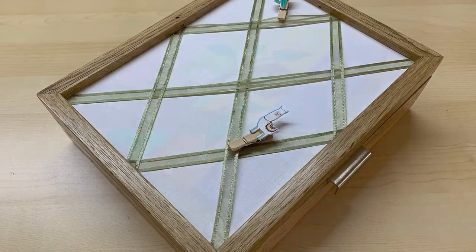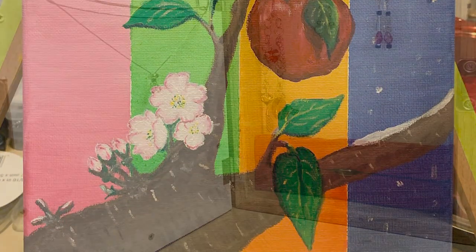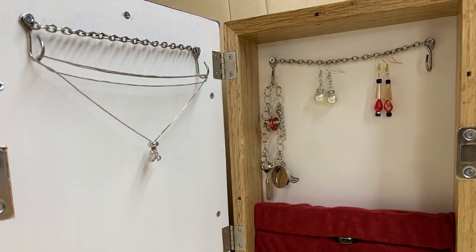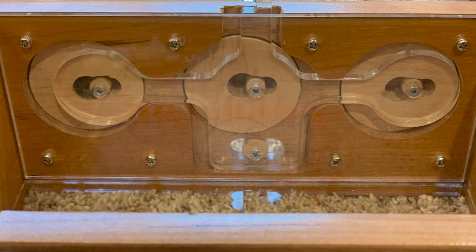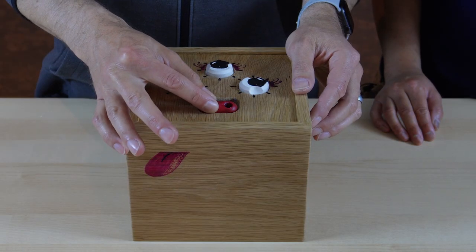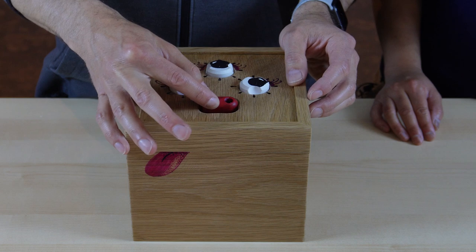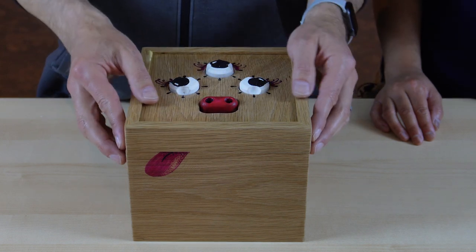We've made boxes as gifts for other family members in the past. They've had various custom covers, including hand-painted canvases. We've built out internal spaces to accommodate personal pieces, and we've also created clever locking systems to keep the things inside safe. Our niece is quite clever, so we designed this awesome customizable combination lock. She's also kind of quirky, so we decorated the box to look like a three-eyed monster.